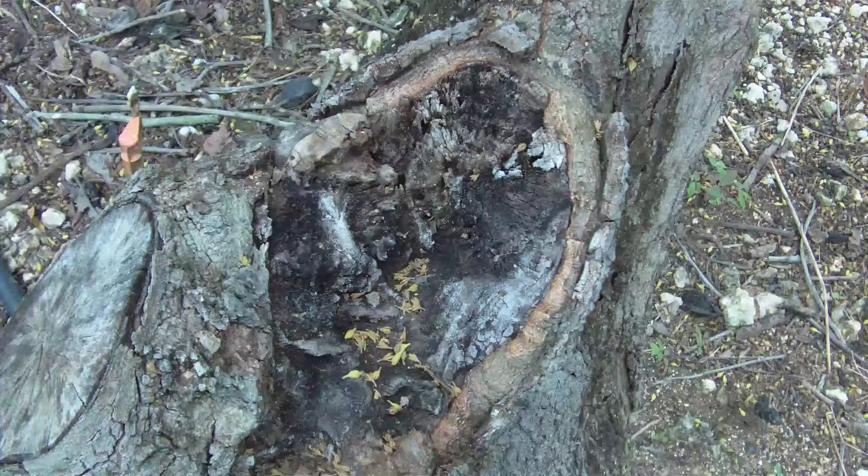In February 2015, I observed a tree with a rotting spot near the base where it had been pruned. There were hundreds of ants in the wound. I cleaned out the debris and then sprayed the area with Tree Bandage.